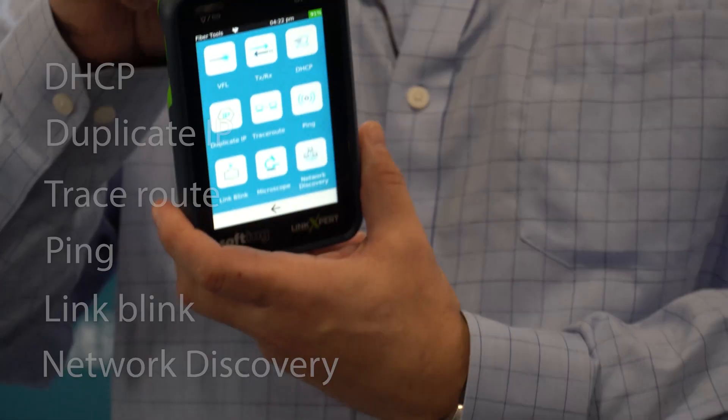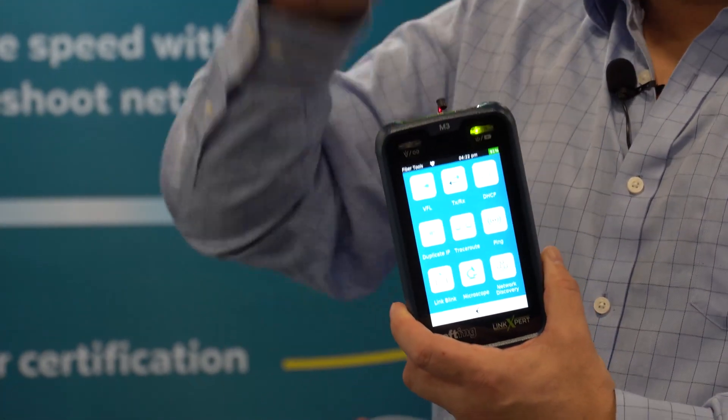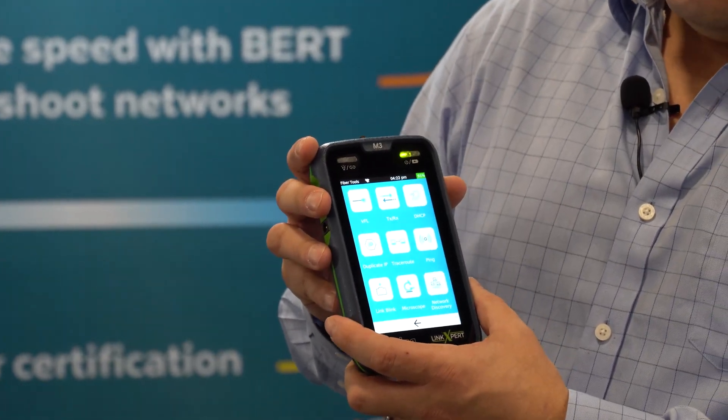All of that's going through the SFP bay on the tester. You'll just drop an SFP here, connect to a switch, and be able to do these various tests. Very effective.